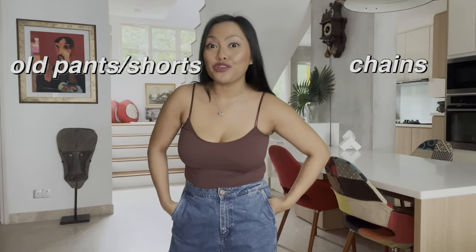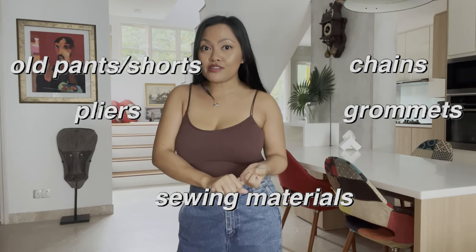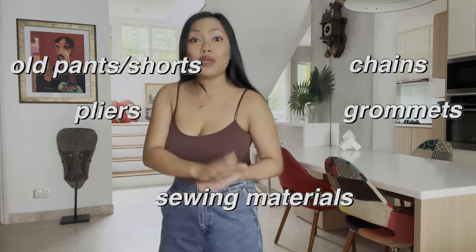Materials needed: of course, I need my old jeans or shorts, and we also need some chains, pliers, grommets, and sewing materials. This is very easy because it's only 4 steps plus 1. Let's start with step number 1.